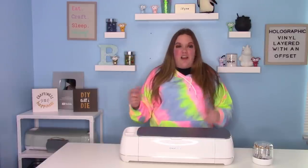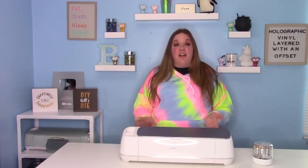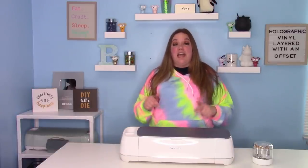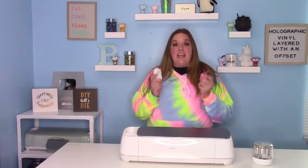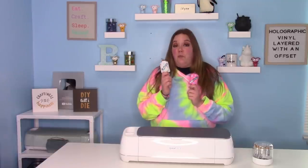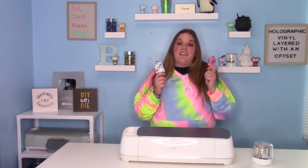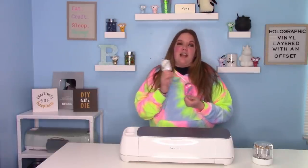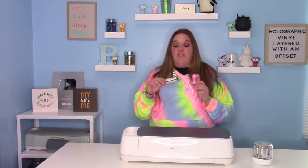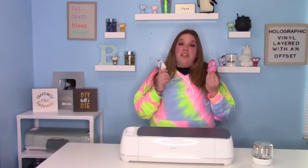In today's video, we're going to use some products from the mystery box, which I think is really fun. I'll link everything down below in case you didn't get a mystery box so you can get all the supplies to make these as well. We are going to use the hand sanitizer holders that came in the mystery box. Depending on when you got your box, you may have received a white one or this adorable pink striped one. We ran out of the white ones and went with the pink. These are so fun — I love the hand sanitizer holders. I feel like this is something we're going to need for a really long time and they are really fun to personalize.